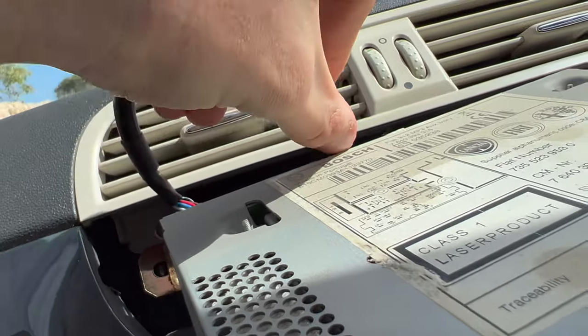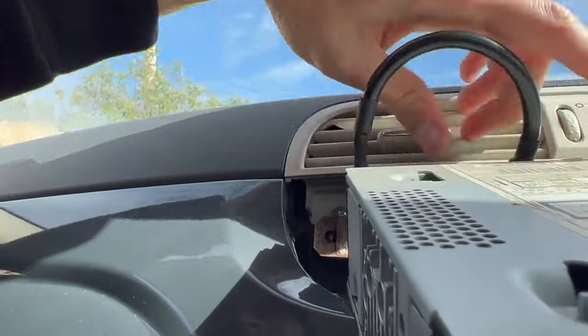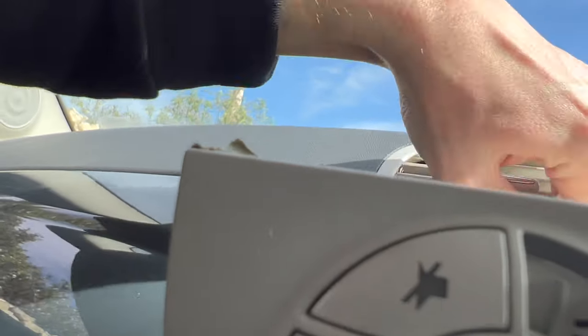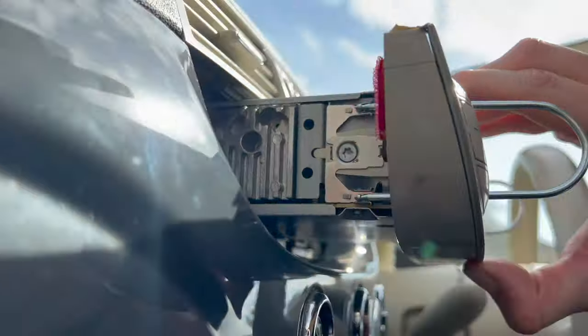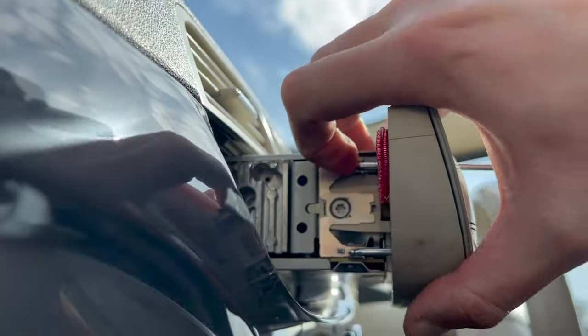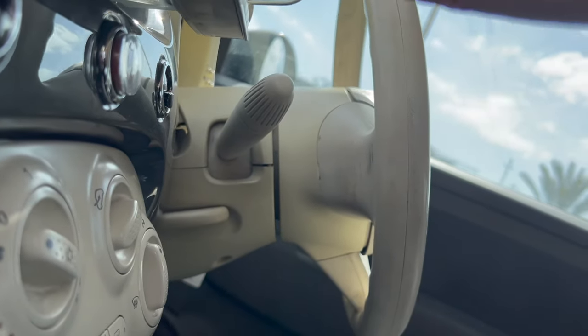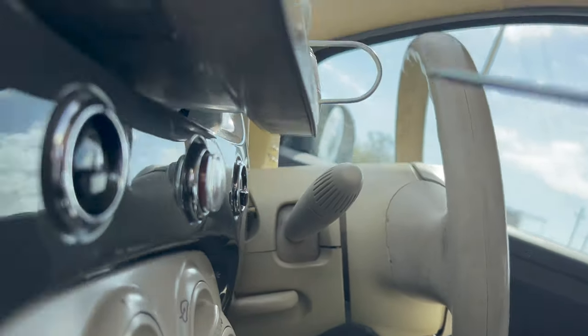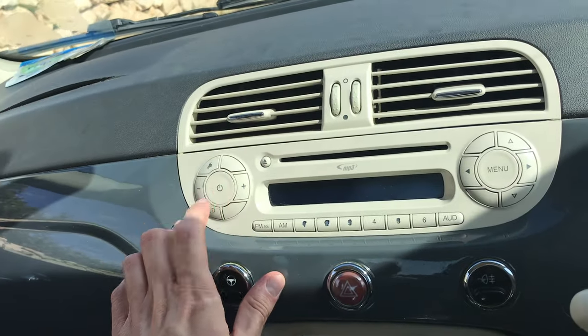Then we put this thing back in there — just make sure to tuck it in safely like that. Then just squeeze the keys a bit and remove them like that.